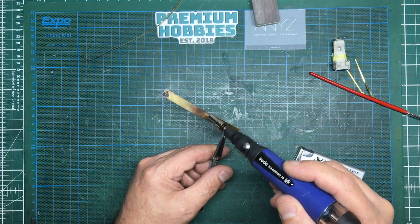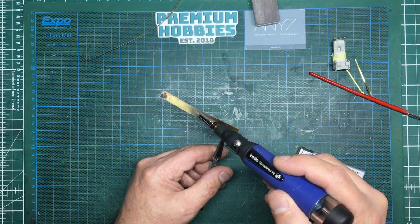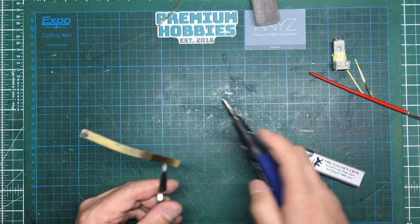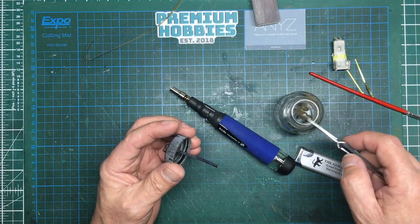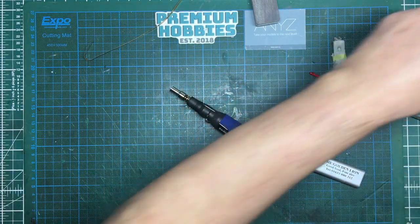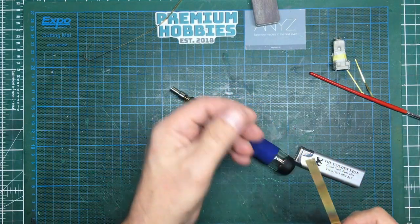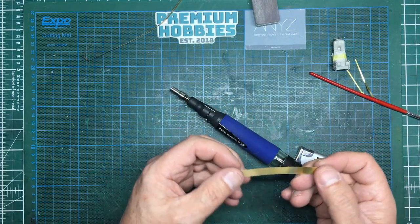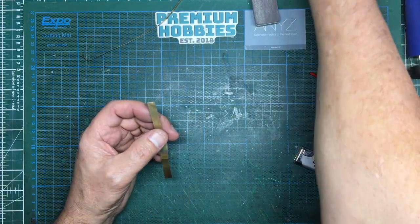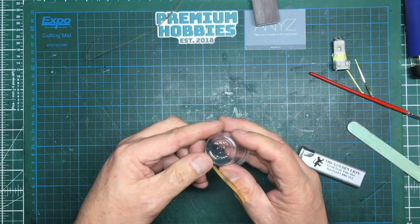The correct way to anneal brass — a lot of people argue you don't need to do this, and you probably don't — but the correct way is to quench it. So we take some water and dip it in the cold water, and that will actually get everything aligned again. You can see there's some residual sellotape debris on the end there. The look of the brass hasn't changed much, but the beauty of it now is it's much softer — so when you come along and want to bend it around something, it will hold its shape.